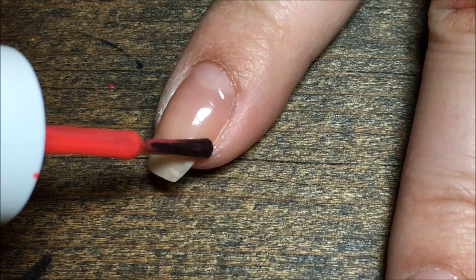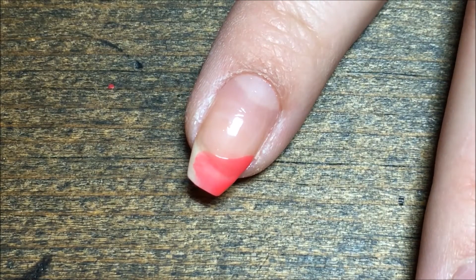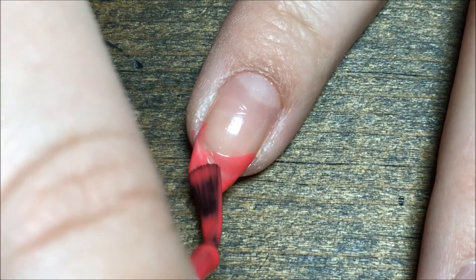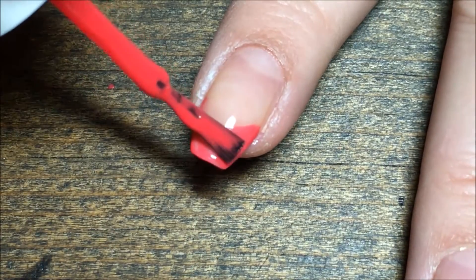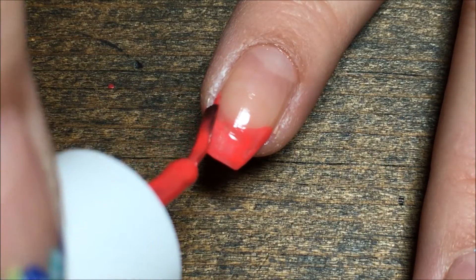I'm starting by taking the High Tech Hibiscus and I'm just going to create my French tip. This does not need to be perfect because we're going to cover it up with the flowers. Just kind of create your French tip and fill it in and get that as opaque as you want it.